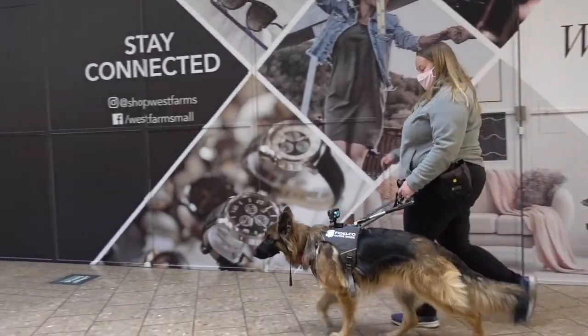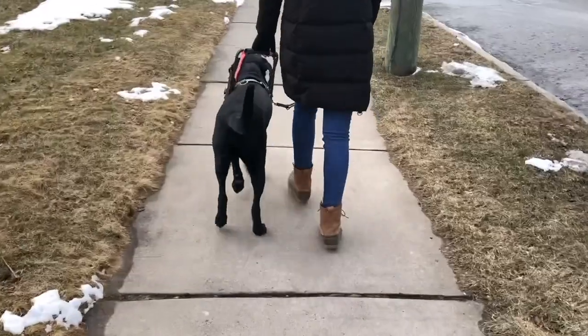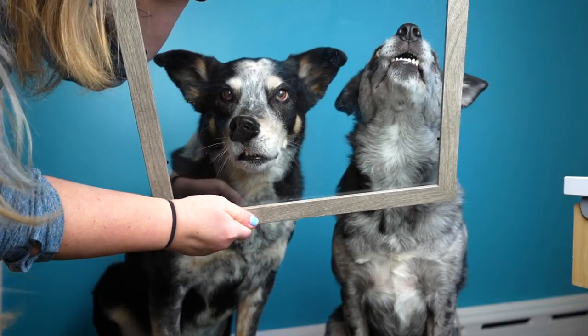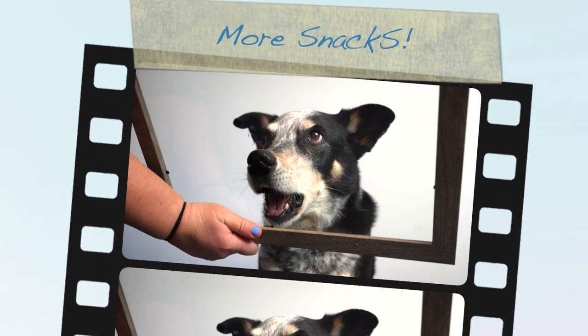Hi everyone, I'm Laura from DoggyU and I'm a certified guide dog mobility instructor, trick trainer, and service dog trainer. Today I'm going to be teaching you how to train one of my favorite silly tricks, the smoosh. Smoosh is one of those insanely fun tricks that makes for great pictures, a good laugh, and it's one of the tricks on the AKC Advanced Trick Dog title.